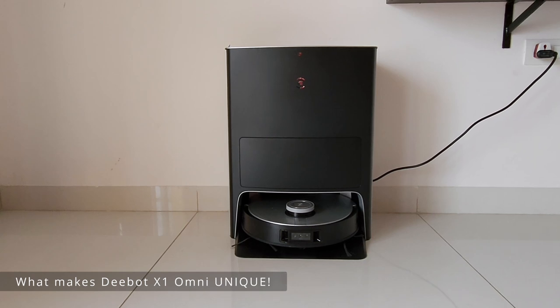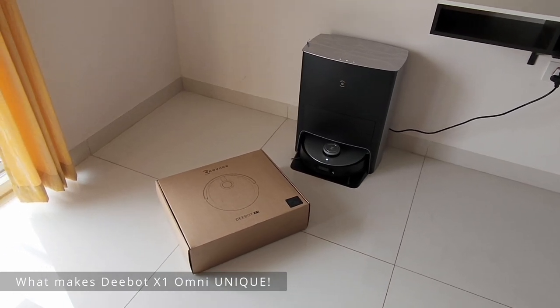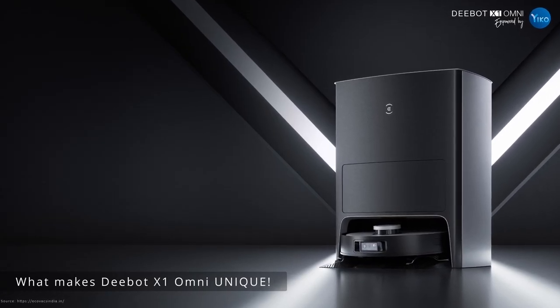Hello everyone! Today's review is completely different — usually it's more about camera lenses or anything related to photography, which we love to review. But today I'll be talking about the Ecovacs Deebot X1.